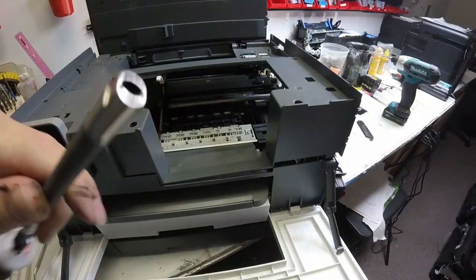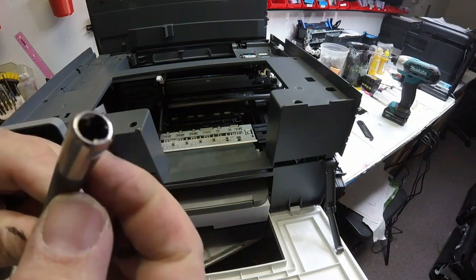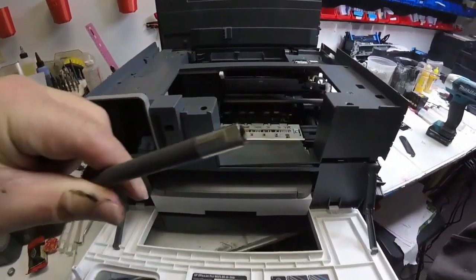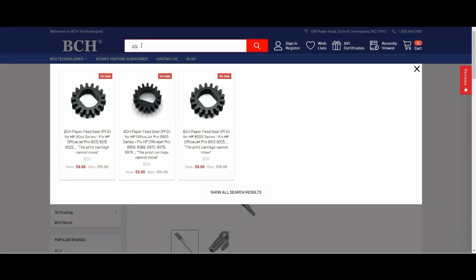Here is another rod that we are going to show you how you can put the new gear back on. There's two flat sides on this rod, as you can see. For the gear, you go to bchtechnology.com and search for PFG — that means paper feed gear. We have a 9025, so this is a 9000 series.